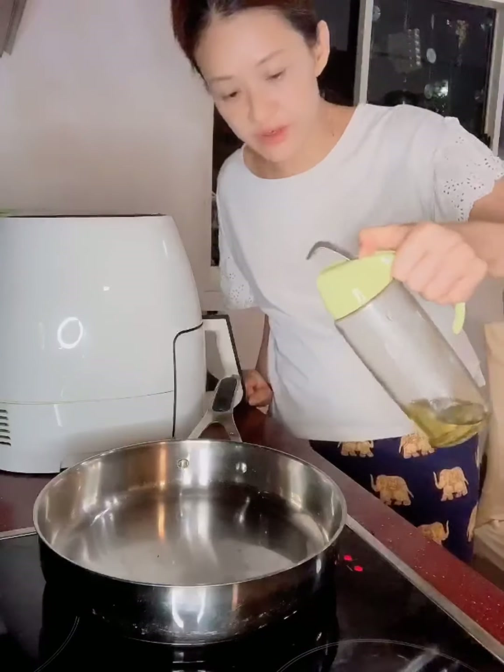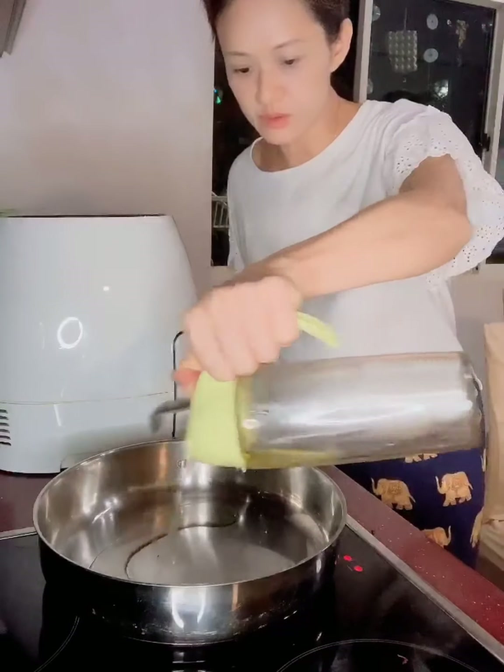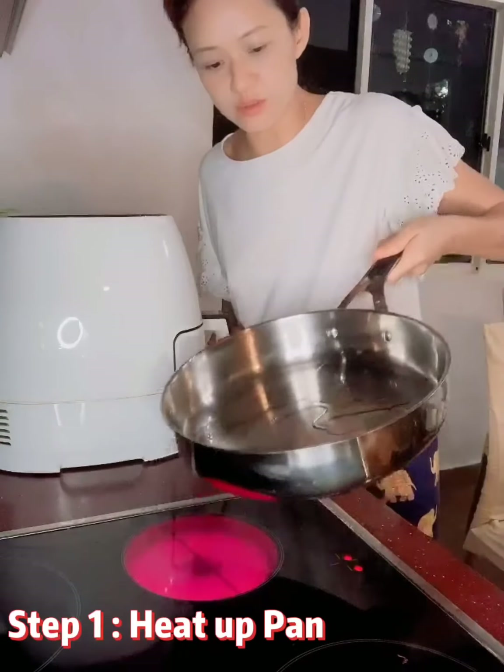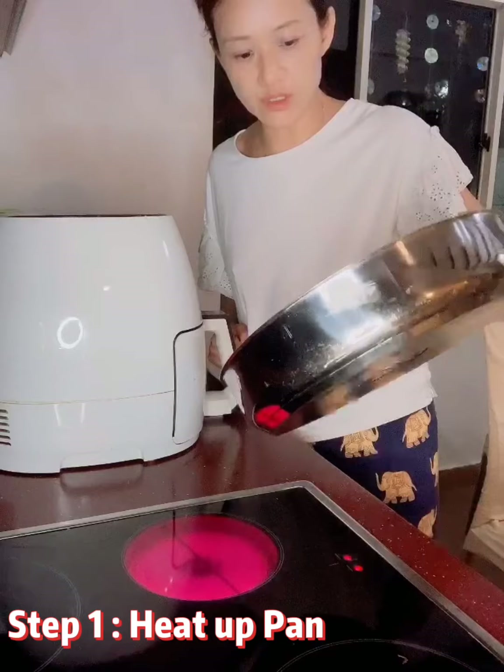We're going to fry and eat fried rice today. I'm just going to heat up the pan first. This is a stainless steel pan, so we've already got to heat it up really hot.